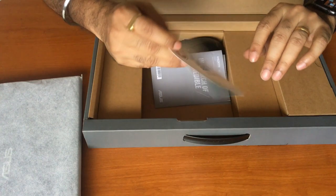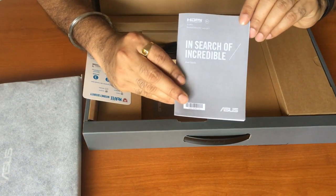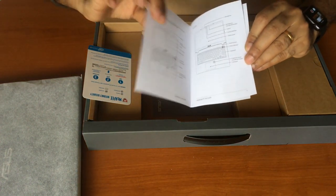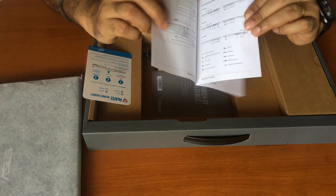It comes with a one-year subscription of MyCafe internet security, and a small booklet which describes the laptop in detail — covering all the Vivobook models, as it comes in 14-inch, 15-inch, and 17-inch variants.